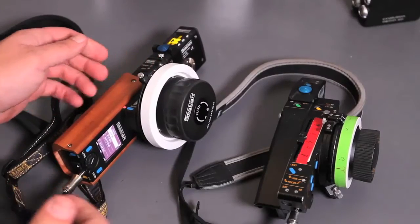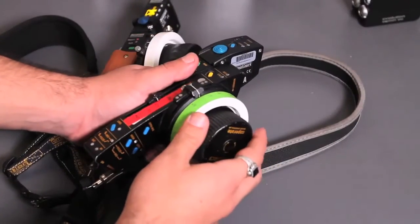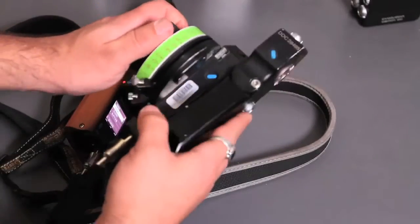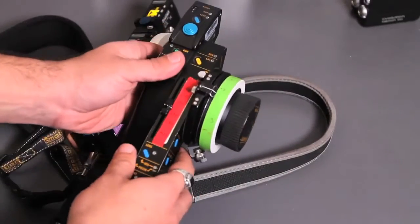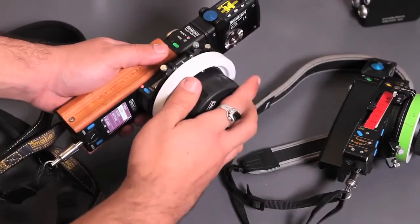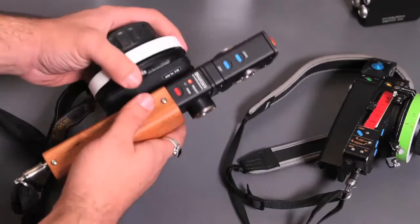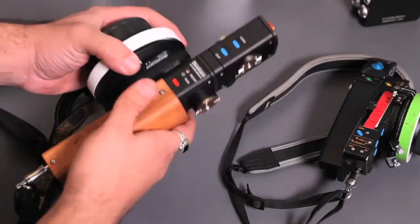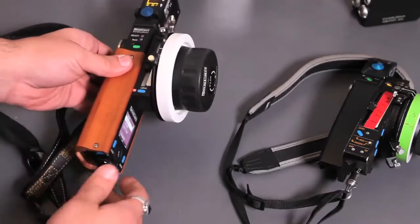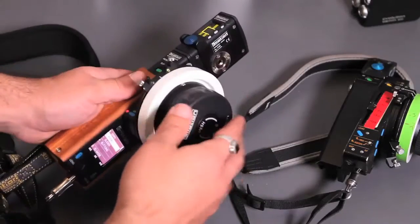The next big difference between the two handsets is ambidexterity. The old handset works great if you're a right-handed first AC pulling focus with your right hand, but when you flip it over for a left-handed operator it gets really awkward. With the new one, if you're left-handed you can just flip it over and it feels exactly the same. You can reassign the buttons, and everything works just as it would if you were right-handed. It's a lot more ambidextrous than the old one.